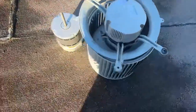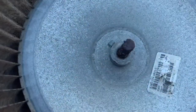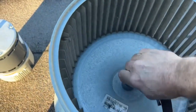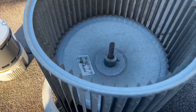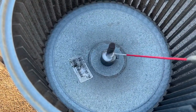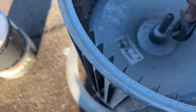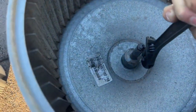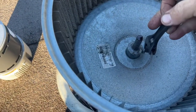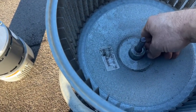Alright, got the motor out, got a replacement here — get that swapped out. Figures, it's pretty rusty. Got it cleaned up, but it probably still won't come off. Let's spray it down and let the fluid work through.